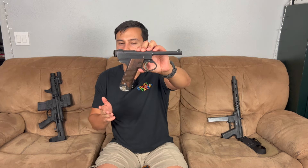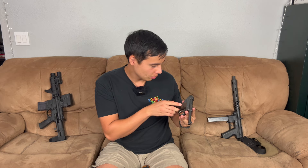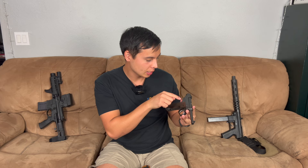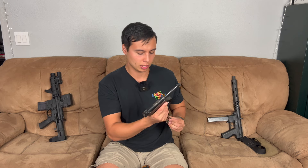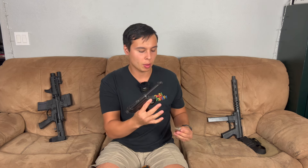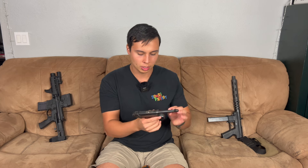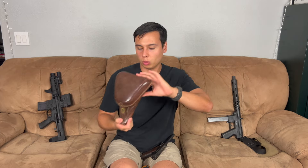Next up is one you guys might not recognize — comment down below if you know what it is. This is a Japanese Nambu Type 14. I believe it's a World War II era pistol. The marking reads 15.6, which I think means it was made in June of year 15 — though I could be mistaken on that. It shoots 8mm Nambu and I have never shot it. It's not a common round and this is not a common gun, but at some point I'd like to get some ammo. These are not supposed to be the most reliable pistols, but mine is in really good shape. I have two mags with it and the original leather holster.